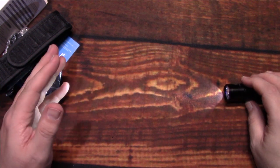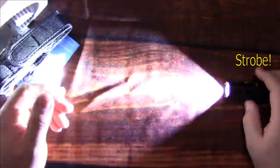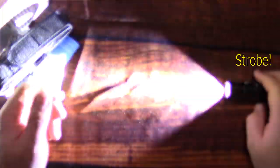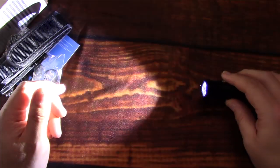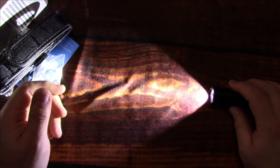From any light level, press and hold for about two seconds to activate strobe. It has a variable flash speed, making it very disorienting. It does have memory mode from strobe, but not on the regular UI.